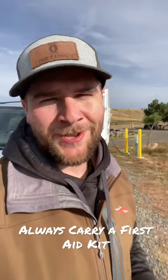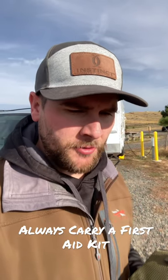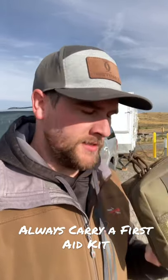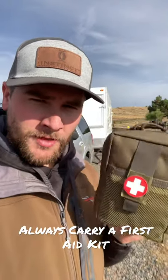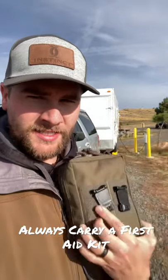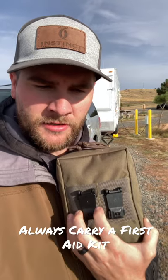Hey guys, Jack here. We just went out camping this morning and I just wanted to share a product that we pretty much carry around all the time. This is the first aid kit pouch from 3V Gear, and what I love about it is it comes with these quick connect pieces that basically allow you to take it